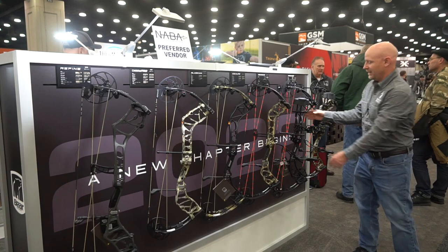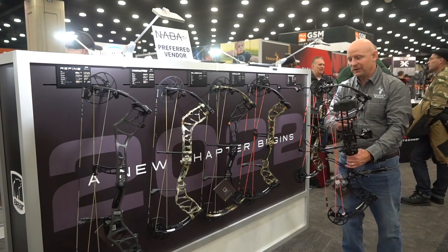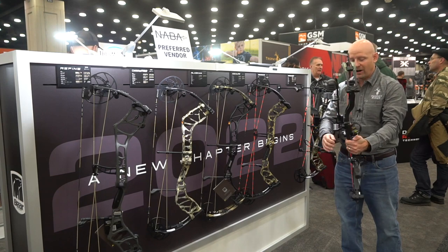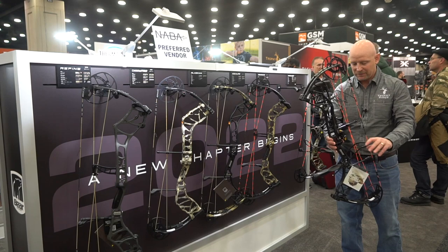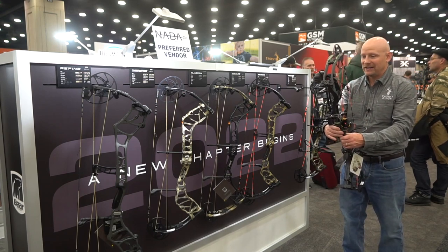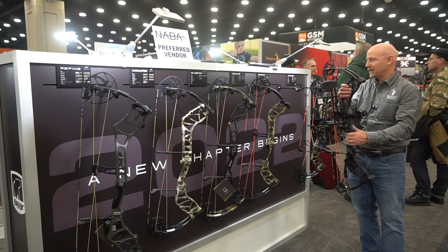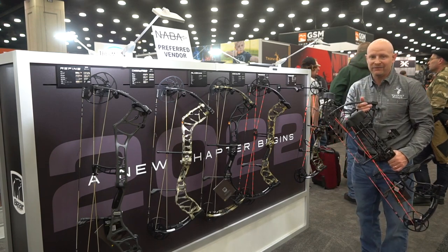Next in the lineup, brand new to Bear, is the Resurgence. This is 335 feet per second and has the DHC cam. This is a fully loaded RTH kit, so you get the rest, the sight, the quiver — you're completely ready to go. And all that for $629. You've got four color options: all black, Mossy Oak Breakup Country DNA, True Timber Strata, and Veil Whitetail.